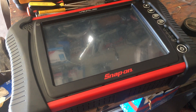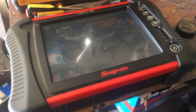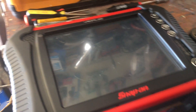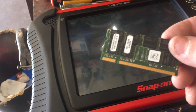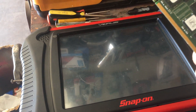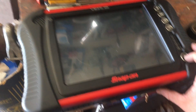Snap-on Verus EEMS323 upgraded to a 128GB solid state and swapped out the factory memory, the DDR1, for a 1 gig stick. And this is the boot up time.